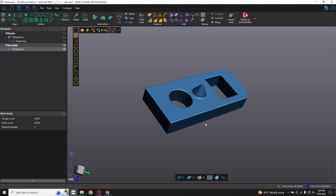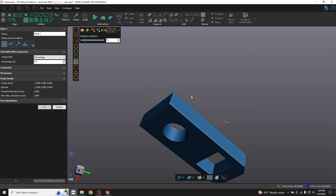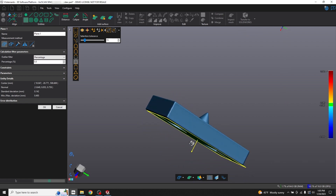My first task is to align this part to a coordinate system, so the first thing I'll do is create a plane. Here you can see a similar normal is selected by default, and that's exactly what I want. I'll rotate this to the bottom of the part, hold down the control key and click here — that's going to create a plane at the bottom of the part. I'll go ahead and click OK.